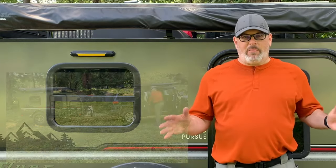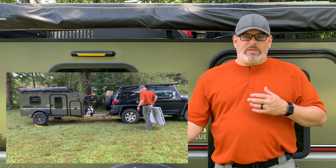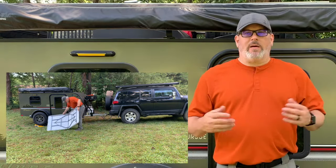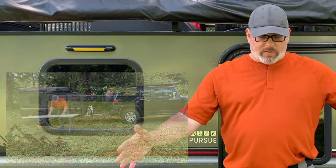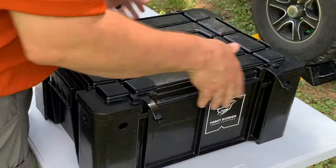At this point, before I do anything else, I take out my big folding table. That way, as I'm working and using tools, I'm not bending over and getting up repeatedly — that just wears me out. It's just helpful, and then you can easily organize and see everything you need.